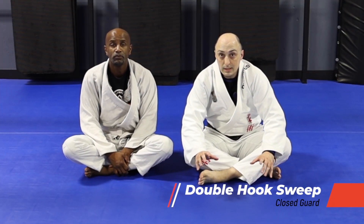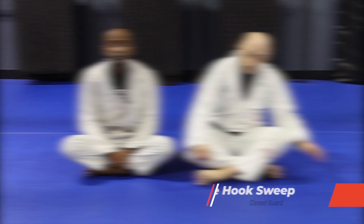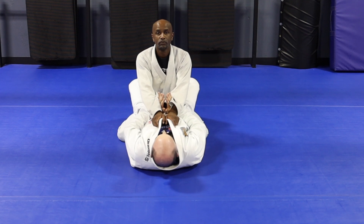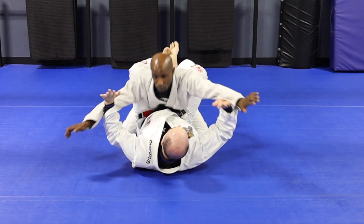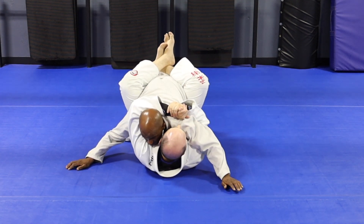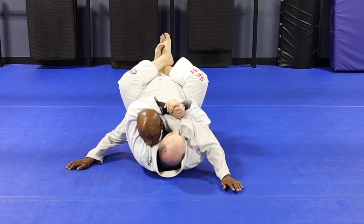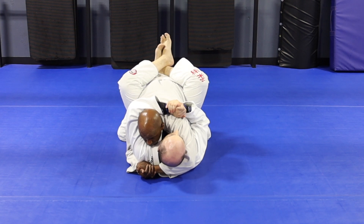Now that we've broken them down, it's time for the double hook sweep. We're going to break them down like we just drilled — hip up, over, and always maintain. Now that he's nice and controlled, most guys are going to hug you back, so go ahead and hug up. This is realistic.